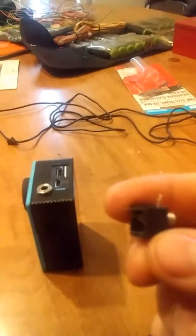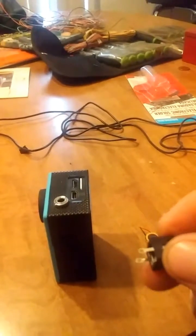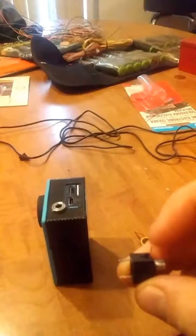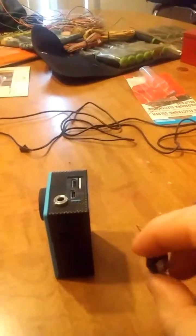Since it's a mono system, I just tied the positive red lead to both rear terminals and soldered them together onto those rear terminals. Then I bent down the top terminal and soldered the ground wire — the black wire — onto that terminal. So that's ground, and the left and right speaker wires I just combined with the red line.